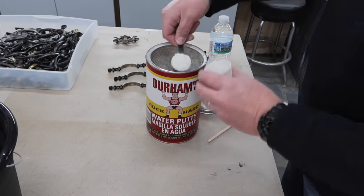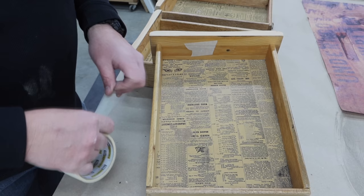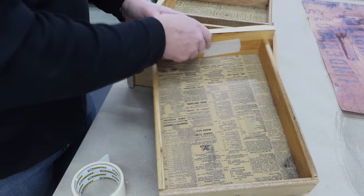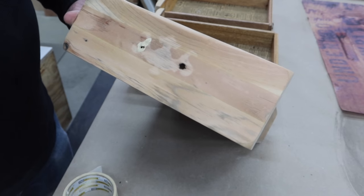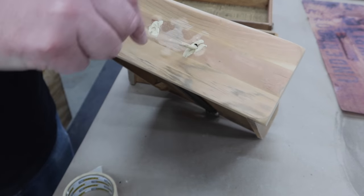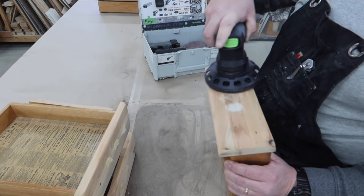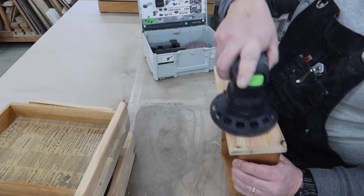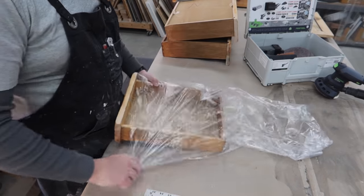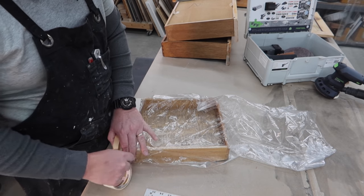To fill in the holes where we're going to change out those pulls to just knobs, Chris is mixing up some Durham Water Putty, putting a little tape on the back inside of the drawer so it doesn't run, and then filling those holes in. We're getting closer to painting, but after the Durham Water Putty has dried we need to sand it smooth and then get each one of these drawers wrapped in these little trash bags and masked off, because I definitely love the bottom of these drawers.